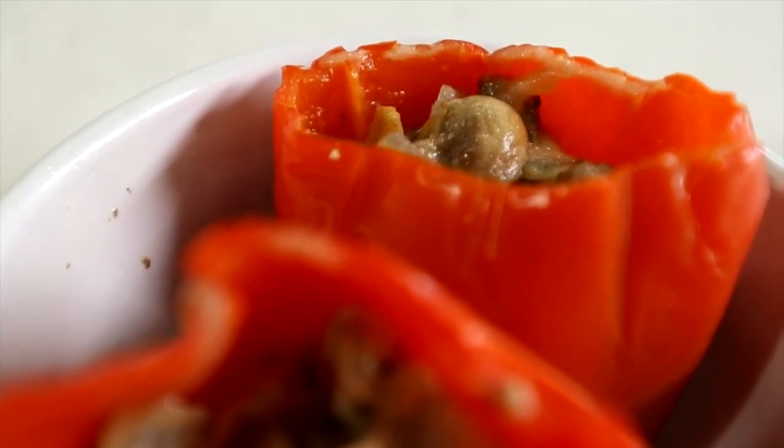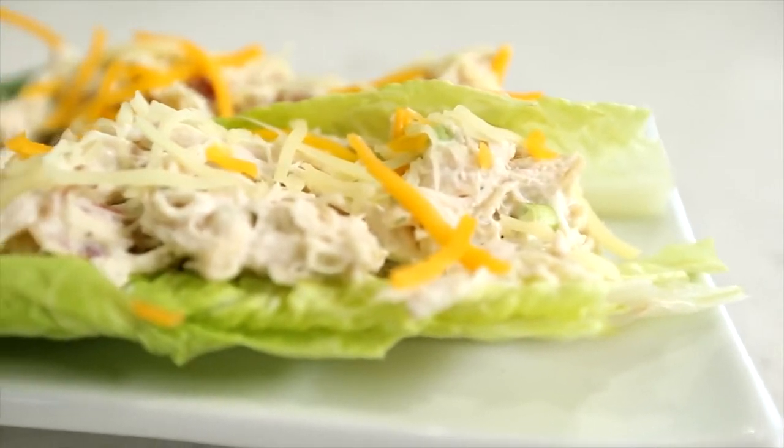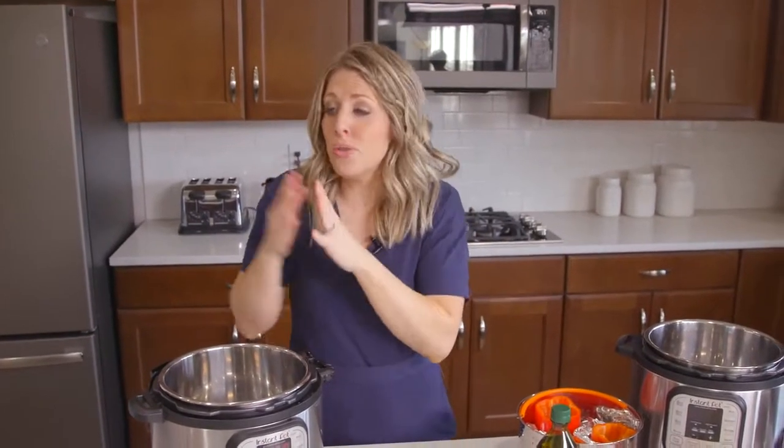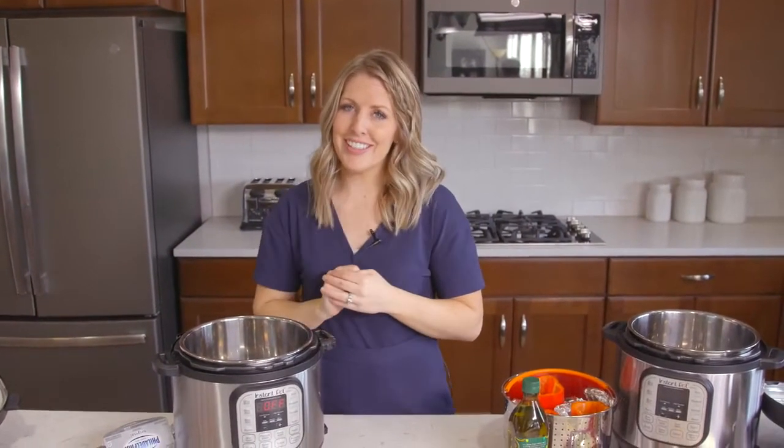Now I actually hadn't done a lot of keto recipes, so my husband and I decided to do keto for a little bit just so I could get a feel of the recipes — what ingredients you should use, which ones you shouldn't. I feel like I'm a little more prepared to teach you how to make these keto recipes. So let's get started.